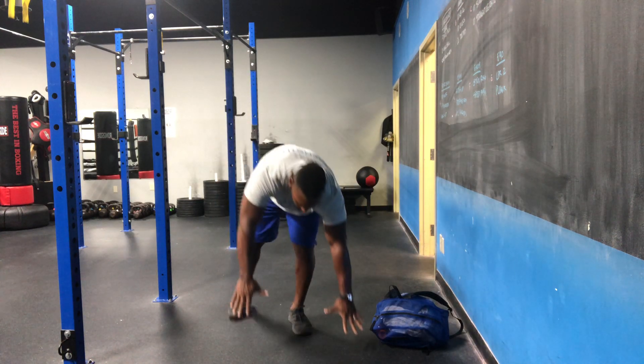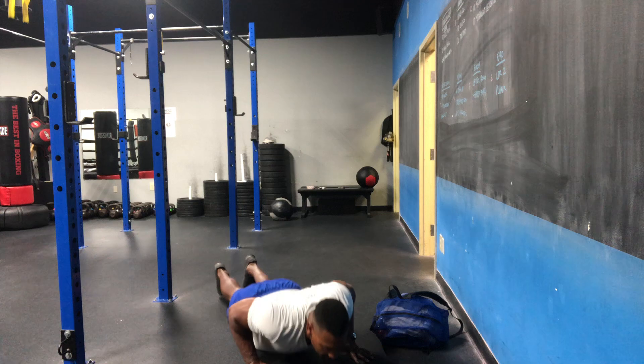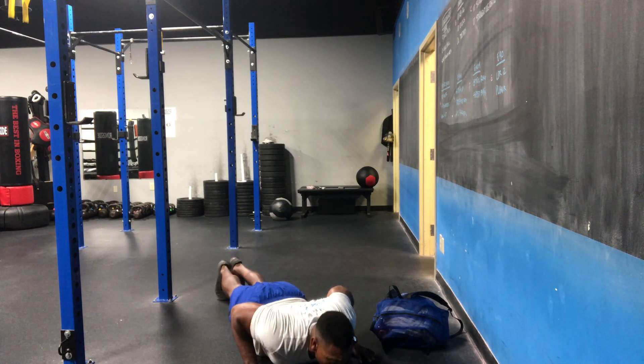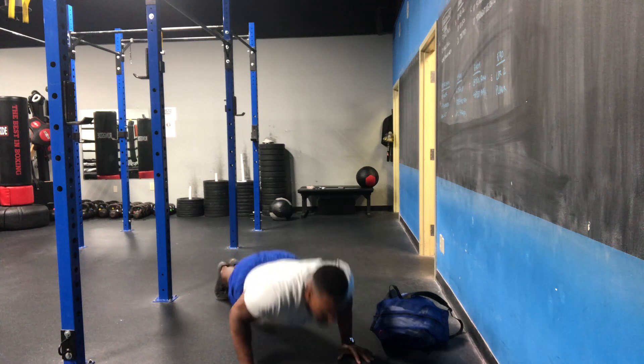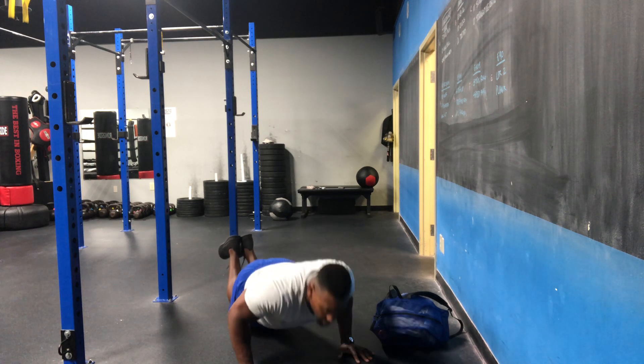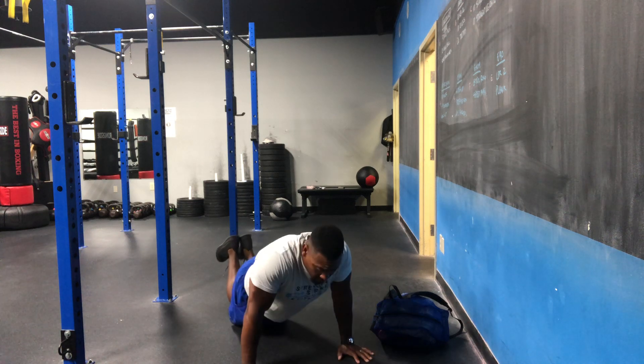Second warm-up movement is gonna be a hand release push-up. We're gonna do this one for five reps. Good high plank position — at the floor we pull our elbows back, hands off and back down. Once again if you have to go to the knees, make sure you go all the way to the floor.